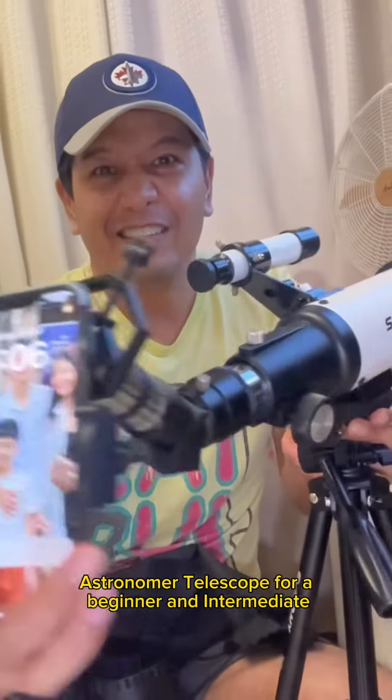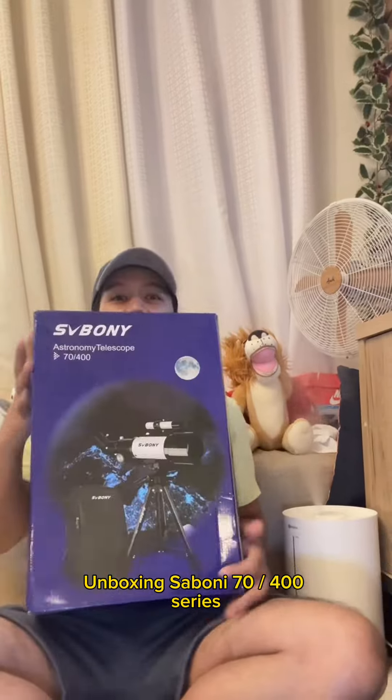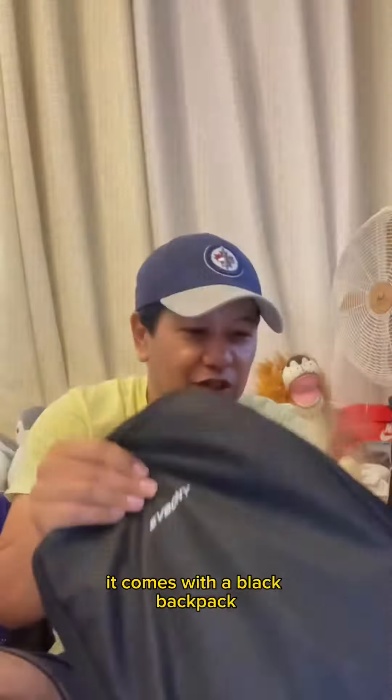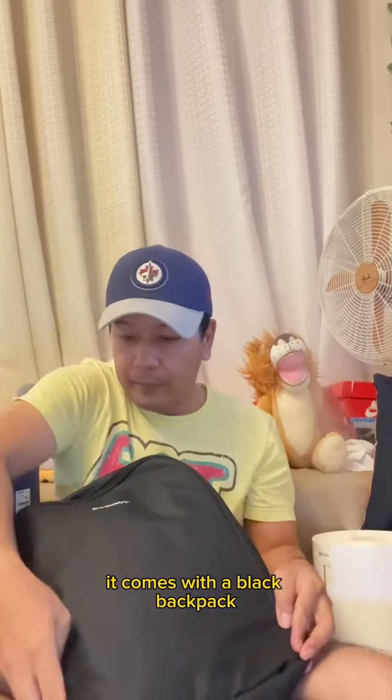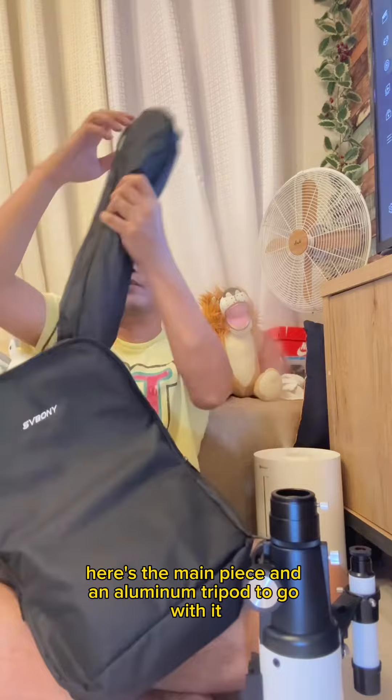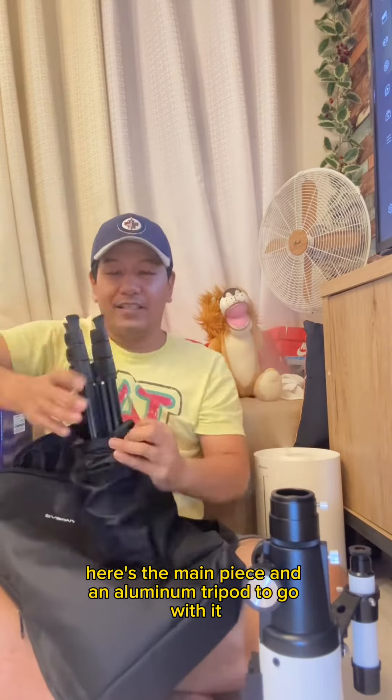Astronomer telescope for beginners and intermediate. Unboxing the Saboni 7400 series — it comes with a black backpack, the main piece, and an aluminum tripod to go with it.